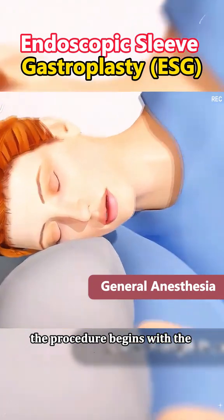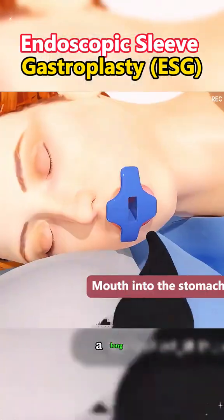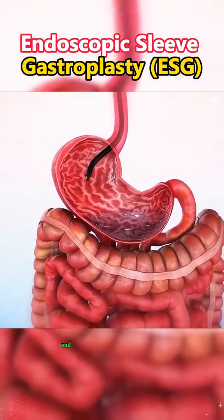The procedure begins with the patient under general anesthesia for comfort. The surgeon uses an endoscope — a long, flexible tube with a camera — and specialized tools, which is inserted through the mouth and into the stomach.